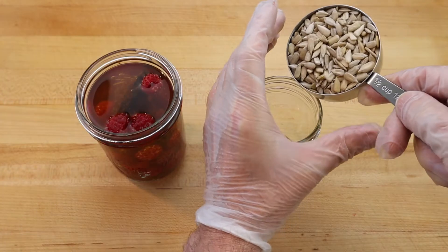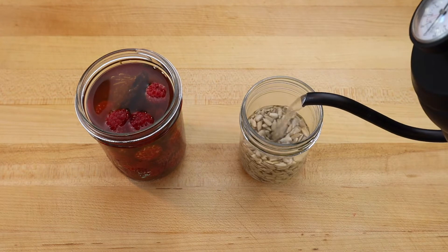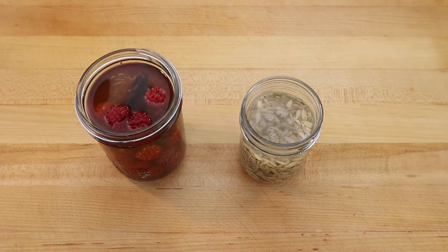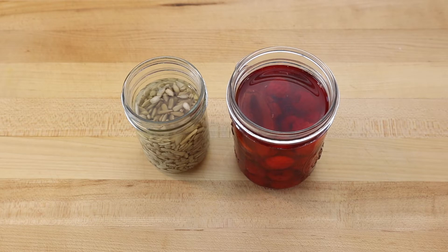In another jar, scale 70 grams of sunflower seeds and pour boiling water over top. Soaking the seeds will help remove the seeds' protective enzymes that interfere with digestion. Store the jars overnight in the refrigerator.